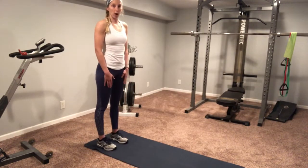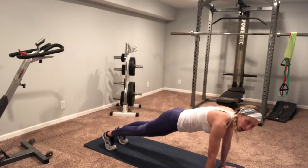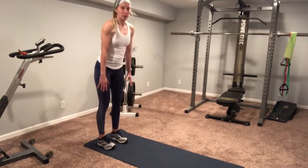We're going to a walk out next. I'm keeping my legs relatively straight, walking those hands out. If you want, add that push-up, and then right back, stand all the way back up.